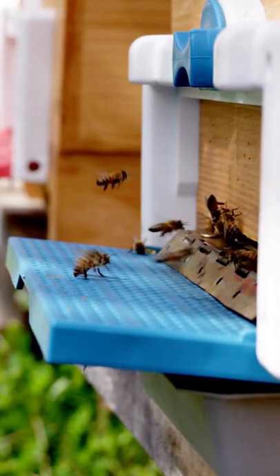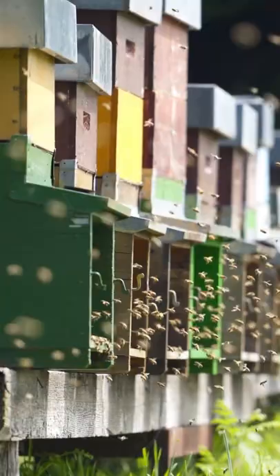Have you ever wondered how honey gets from the flower to the jar? On warm days, bees leave the hive in search of flowers that yield nectar. They collect the nectar from the flowers and bring it back to the hive and store it in wax frames.